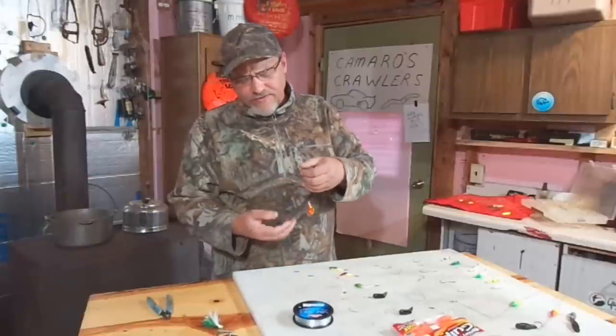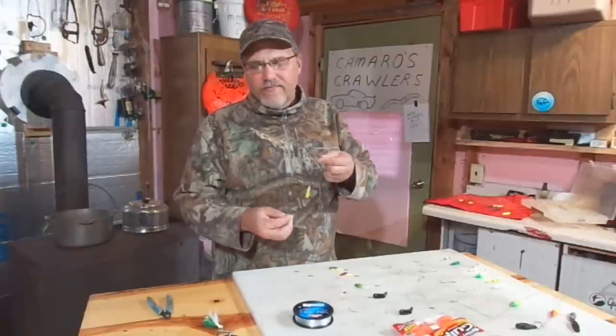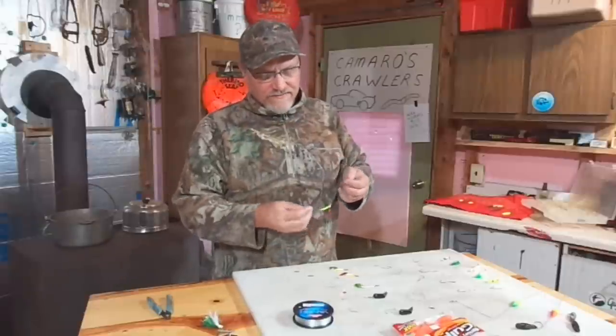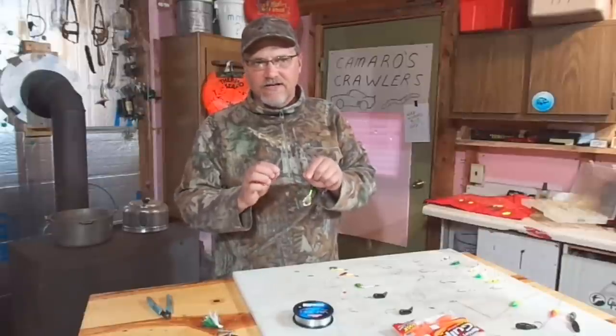I think it's the same thing with a crawler harness. These crawler harnesses coming through the water, blades are spinning, catching the fish's eye, attracting them from a distance. And then, like I say, now you've got that crawler hanging right on the end — that good hunk of real live meat to kind of seal the deal and get the fish to bite.